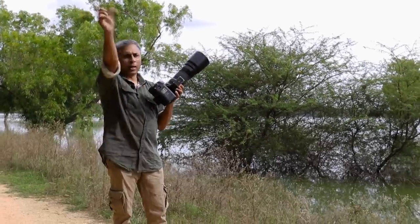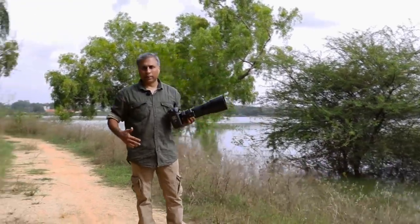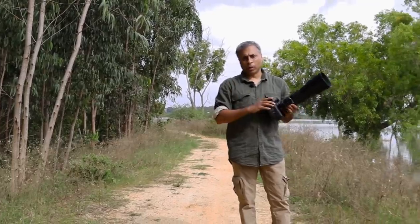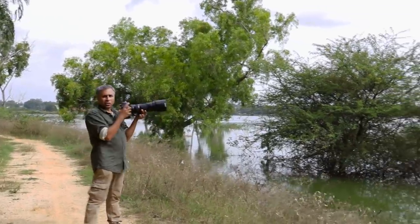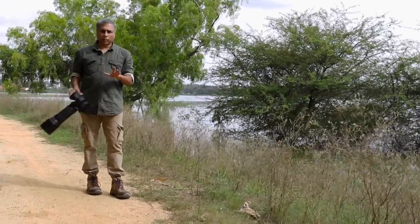One of the key techniques when it comes to handheld photography is to make sure your entire body basically works as a tripod or a monopod — your whole body should give you proper support. The normal tendency is people just casually stand and start shooting, but that is not the way.